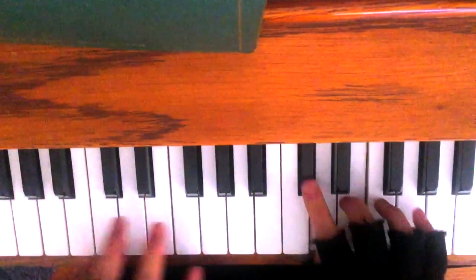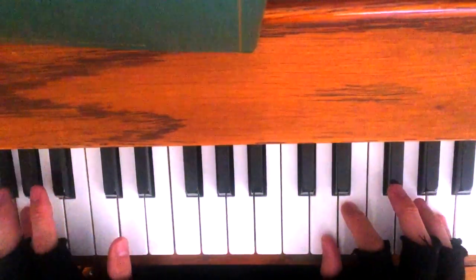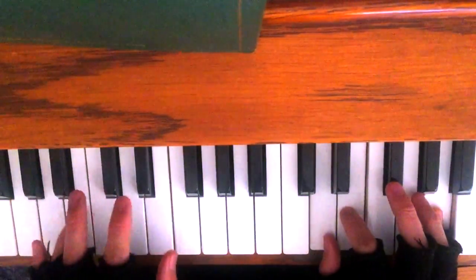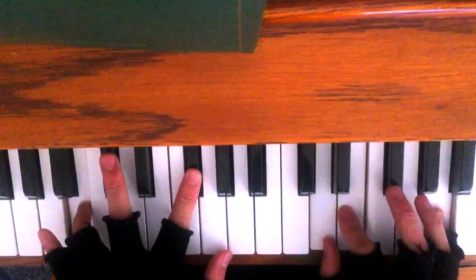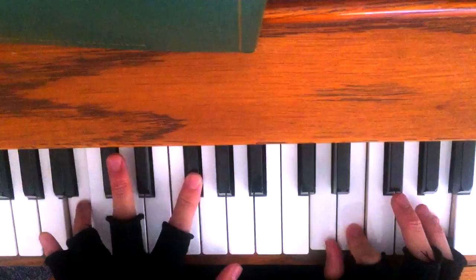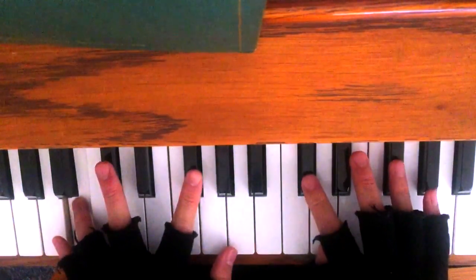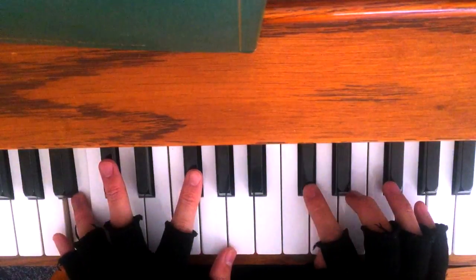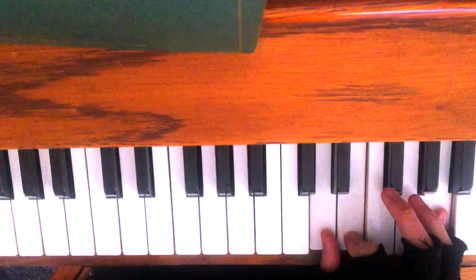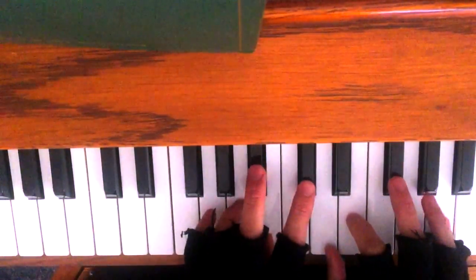O whose wondrous power hath raised me — so there, you're putting in pretty much the most important chord that is introduced inside the entire piece. I'm getting ahead of myself anyway. So then you go back to the cluster chord.